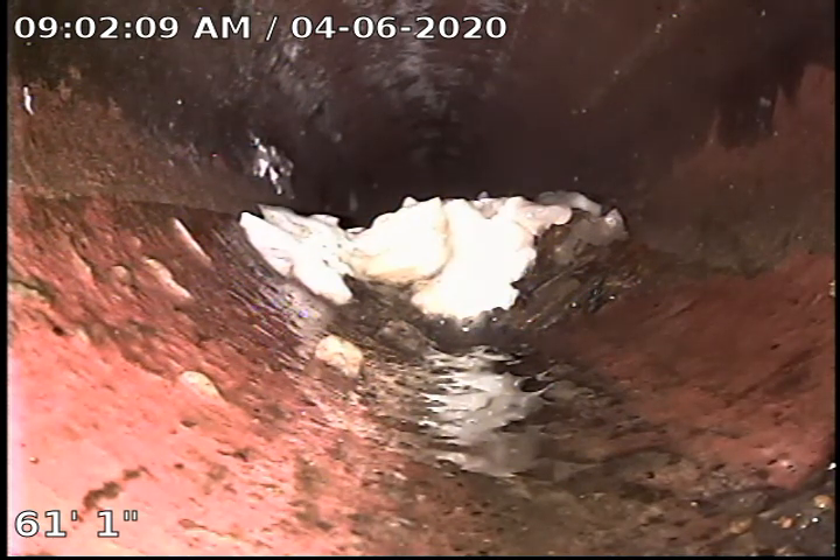This is TJ with Bull Ridge Plumbing. We are at 829 Shoshone doing a whole house colonoscopy from the roof.